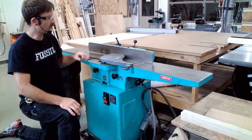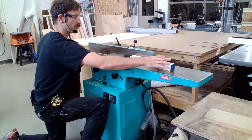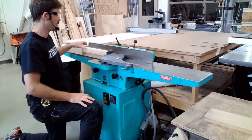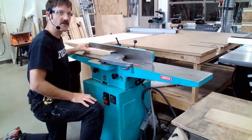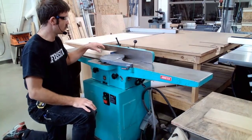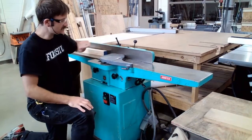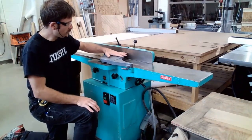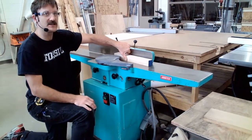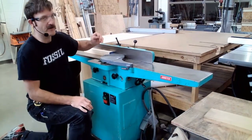This gray piece in the center is our guard. If I grab a piece of material and run it from the infeed to the outfeed side with the machine turned off, you can see the guard easily slides out of the way, allowing our material to pass through. If we try to run our material in the opposite direction, the guard is going to prevent us from doing that — so in addition to protecting us from the cutter head, this guard also prevents us from running material in the wrong direction. The guard covers the cutter head and prevents us from accidentally putting a hand on top of it. However, because of how easily it moves, if a finger is too close it will just move out of the way — so we still have to be careful and conscious of our finger positioning.